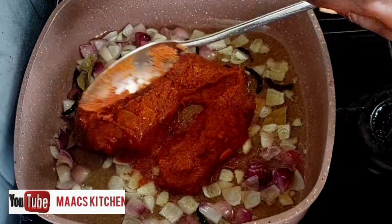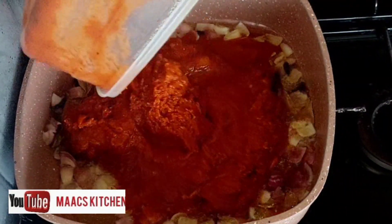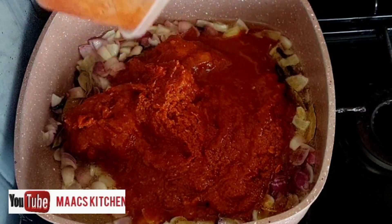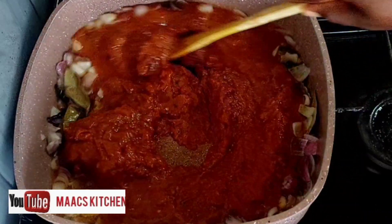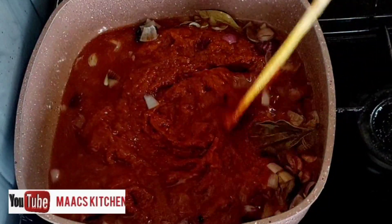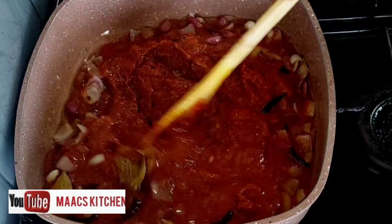I have this tomato sauce from the fridge — I have the recipe of this tomato sauce and I'm going to leave the link there for you to watch. If you have it in a larger quantity, you can use it for your pasta, your jollof rice, as well as other sauces.